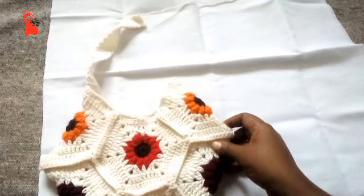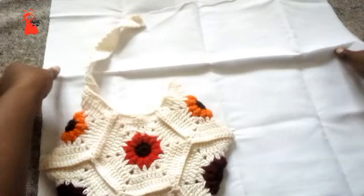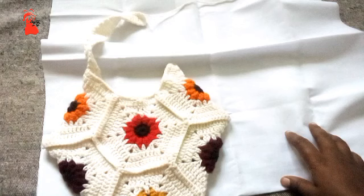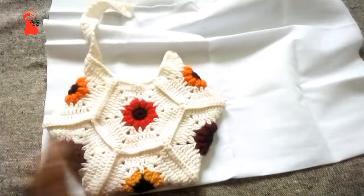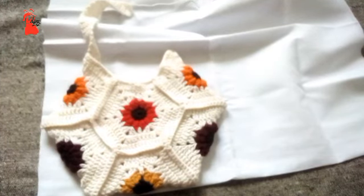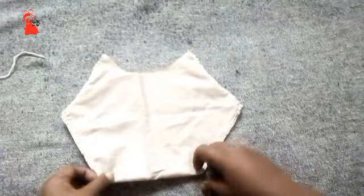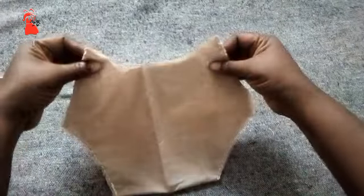First of all, make sure you fold the fabric in two like that. Then place it against the piece you want to add the fabric into. With your pair of scissors you're going to cut all round. This is what we have after cutting.